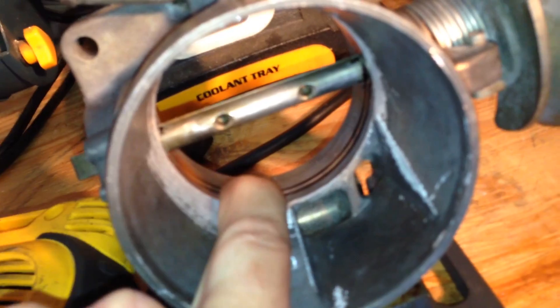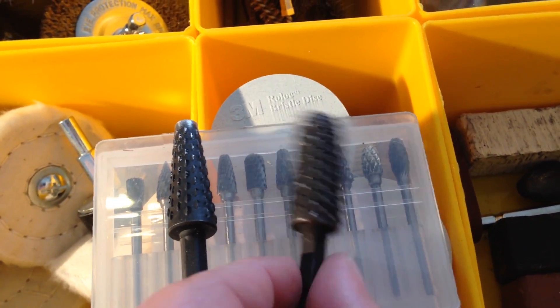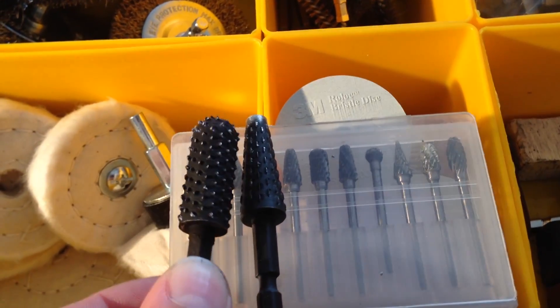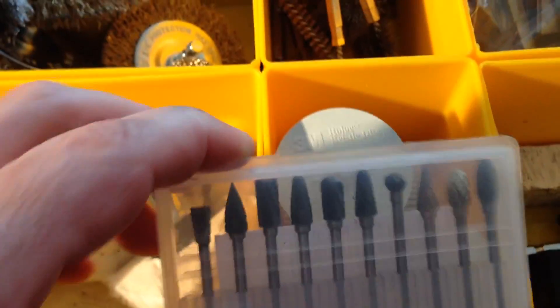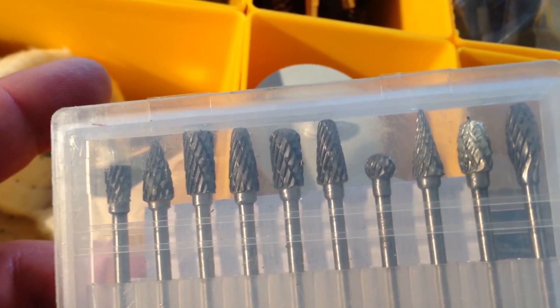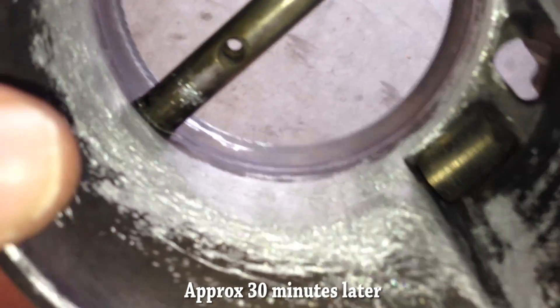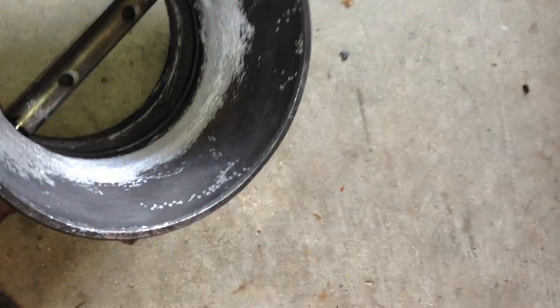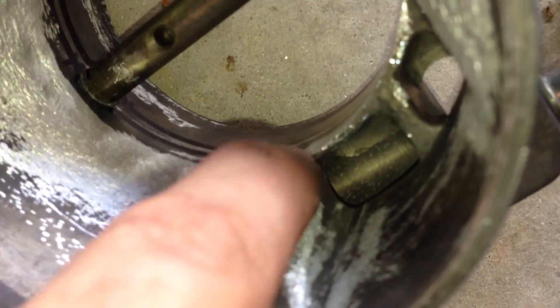This is a huge bump right here — trying to file down that bump so the airflow goes more straight in. Step two for the throttle body: in the big areas where I could grind away, I used these two large grinding bits to get the big areas, and then I got this little kit off of eBay with a whole bunch of other bits for getting into the smaller places. This ridge right here is almost completely flush.